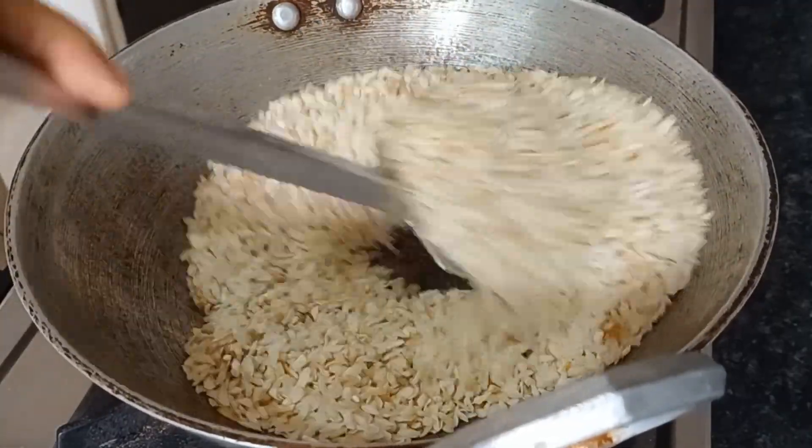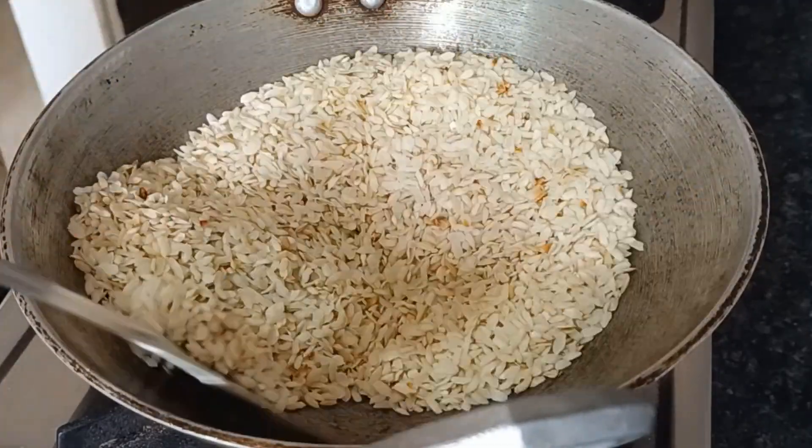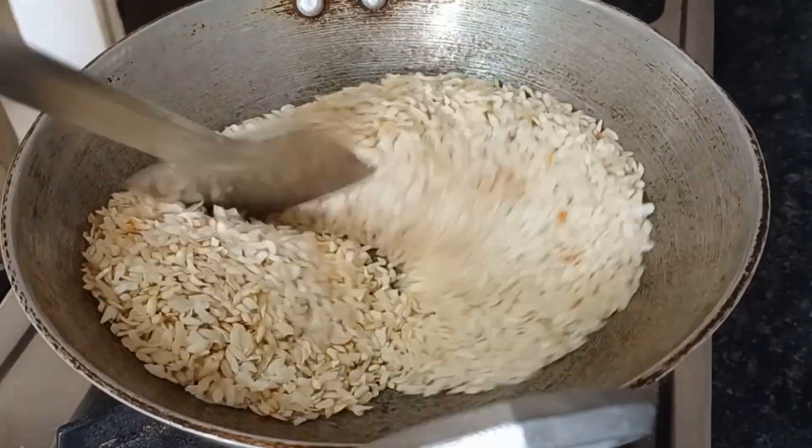I am going to make the hair and hair. I am going to make the hair in the middle of the hair. I am going to make the hair. 1st halfYa 2nd halfYa.